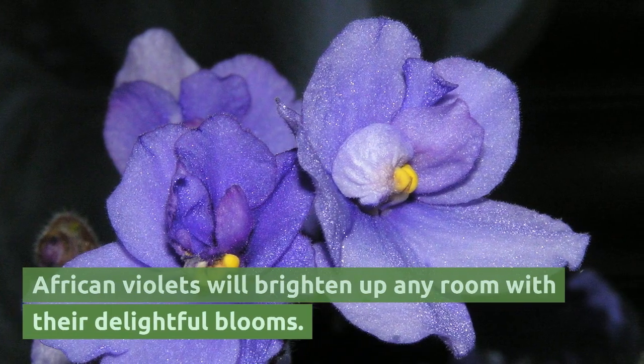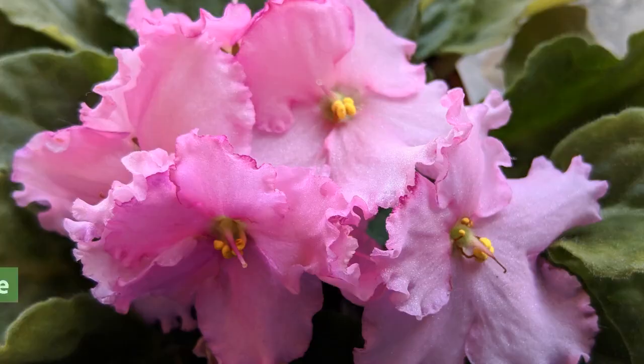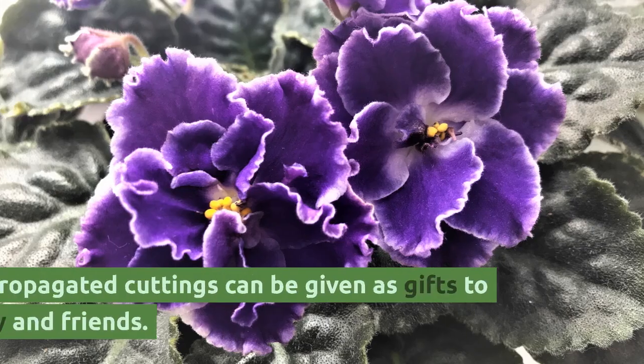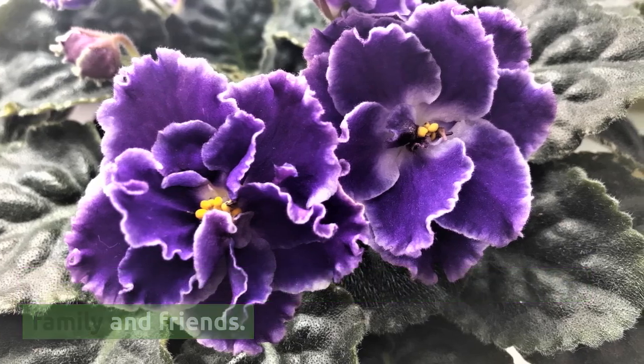African violets will brighten up any room with their delightful blooms. They can live for decades if given the proper care and maintenance. The propagated cuttings can be given as gifts to family and friends.